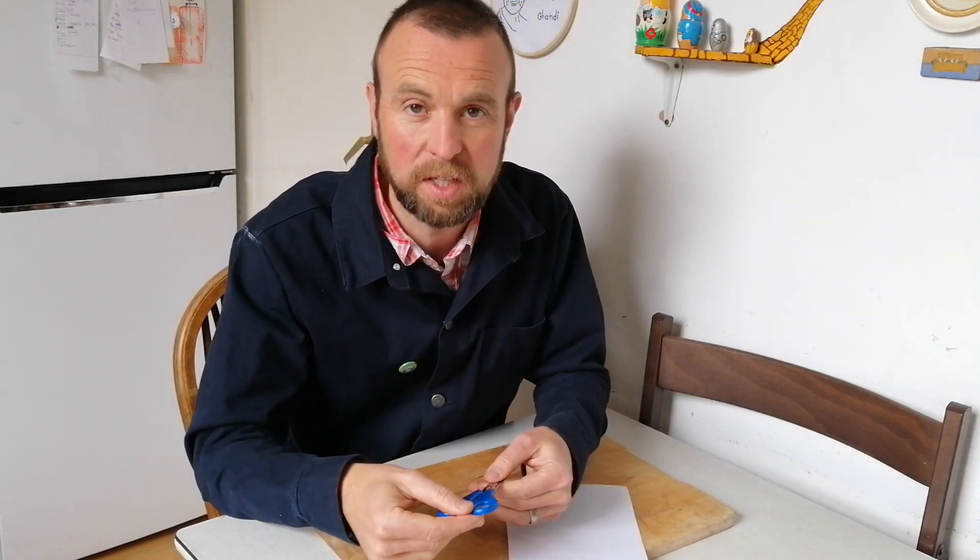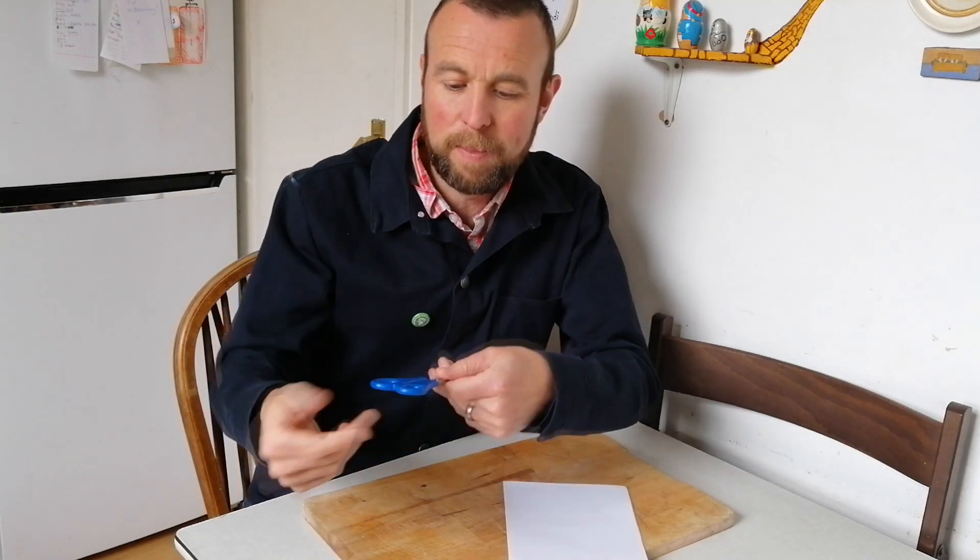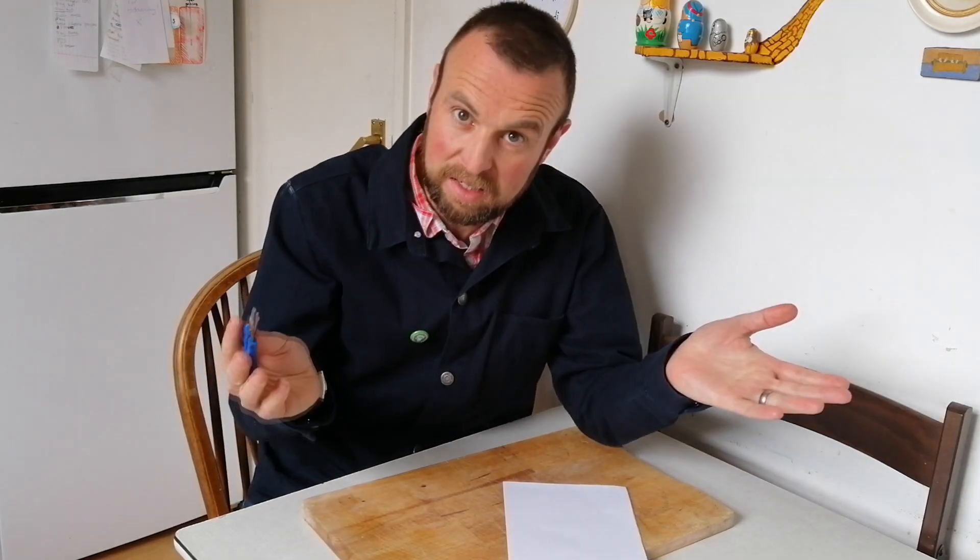All you need for this one is a bit of paper and some scissors. We're using scissors, so please take care. If you're passing them to somebody else, put them on the floor or table first and pick them up. Or if you're passing them, pass it so they can grab the handles. Be careful with scissors.